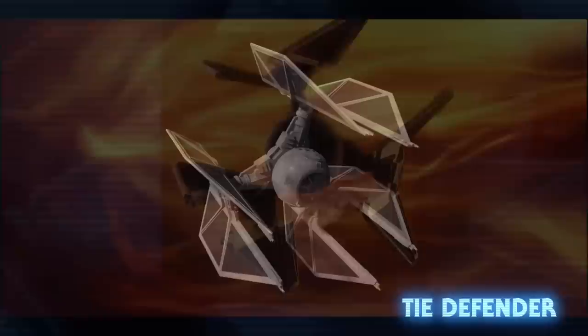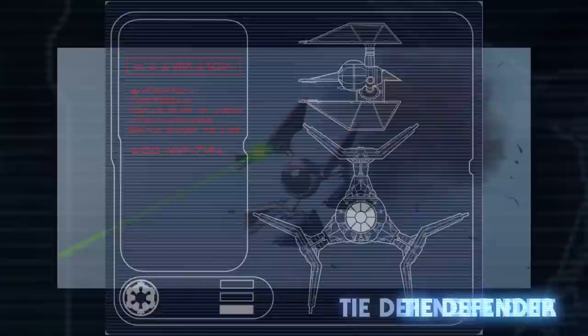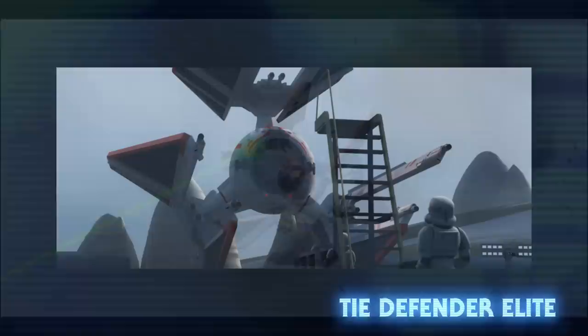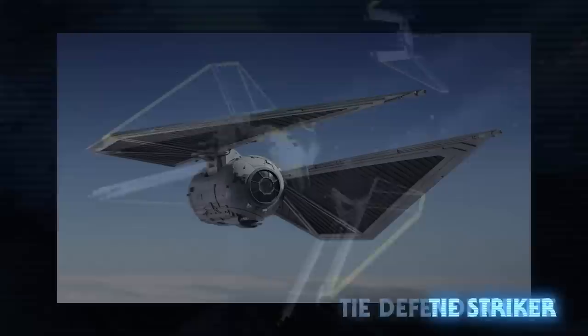The TIE Defender was another experimental design that went into development on Lothal about two years before the Battle of Yavin. They had shields and a hyperdrive, six laser cannons mounted on three wings, and a missile launcher. They were produced at the request of Grand Admiral Thrawn as a response to the more heavily defended starfighters used by the growing Rebel threat. An even stronger version existed called the TIE Defender Elite — it was faster, had more durable shields, a better hyperdrive, and a warhead launcher that could fire up to six missiles. Unfortunately for the Empire, the factories on Lothal were shut down by an attack made by the Rebel Phoenix Squadron.